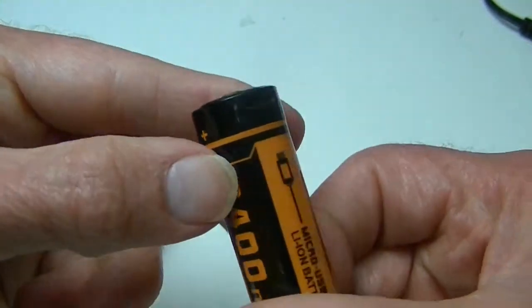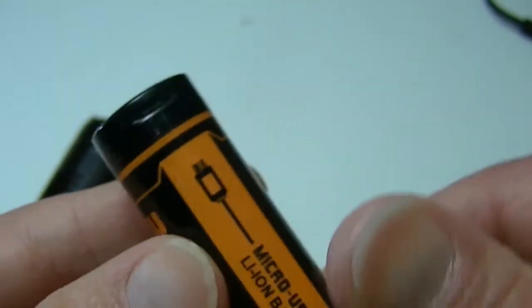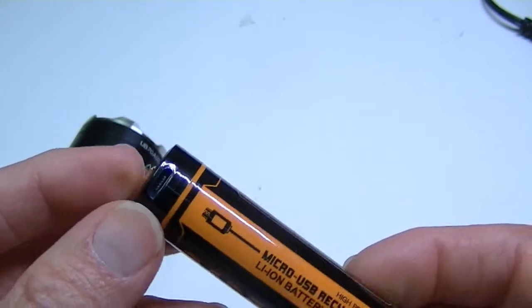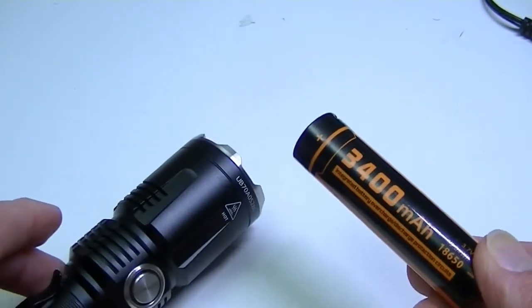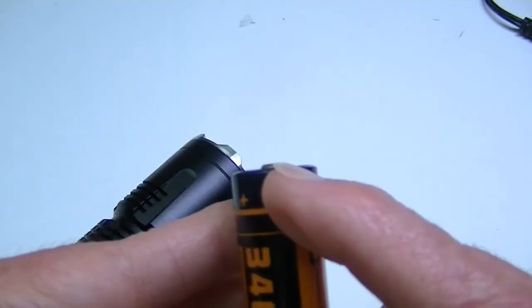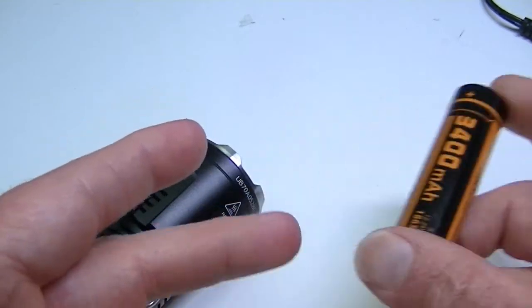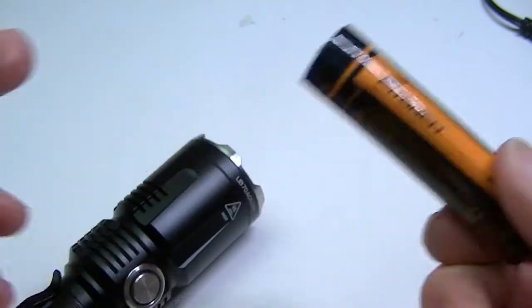This battery, as I said, is USB rechargeable — it has the port right there. This means you can charge it a couple of different ways: you can charge it inside the flashlight using the internal USB charging circuit, you can take it out and plug USB into it directly, or you can put it in an external charger. So there are actually three ways to charge this particular battery.